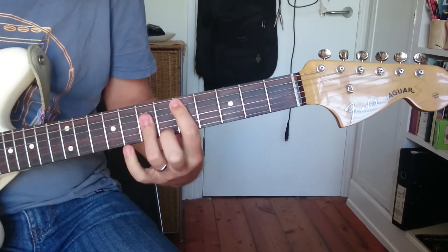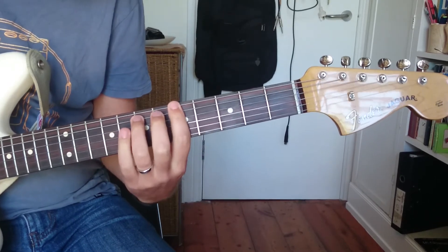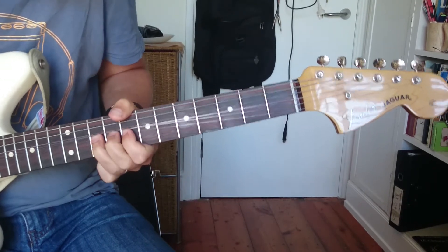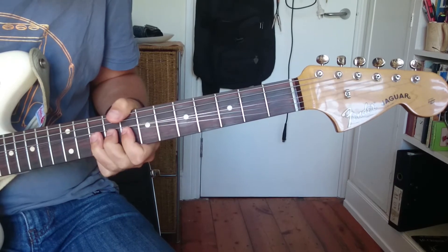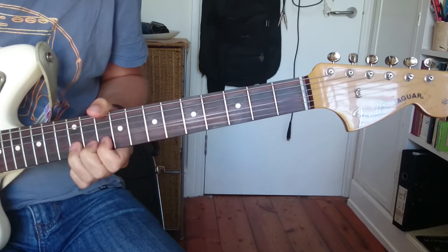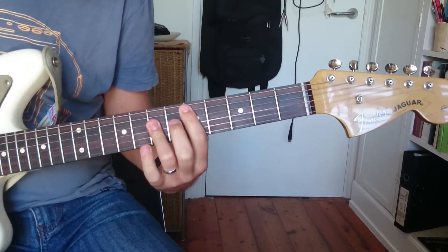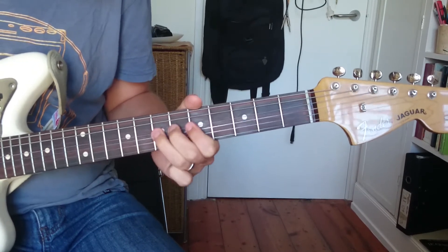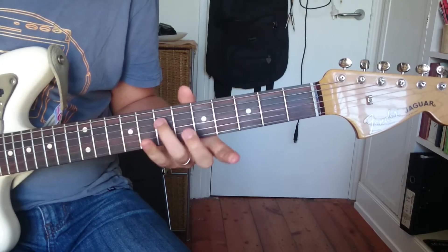That's a D there. Then back to A. Then E. There's E. There's an E there. And then a D. And then back into A. So that's going to be our riff one.